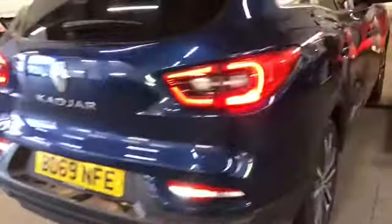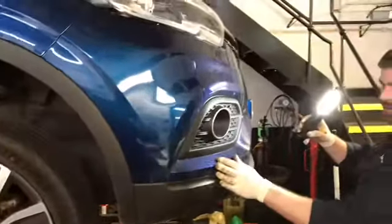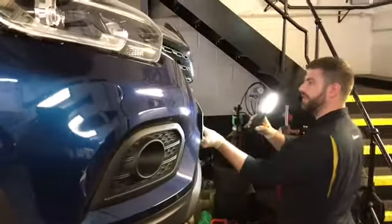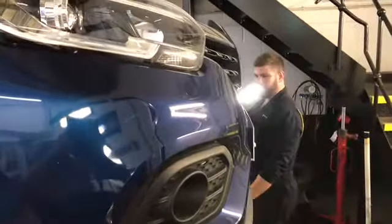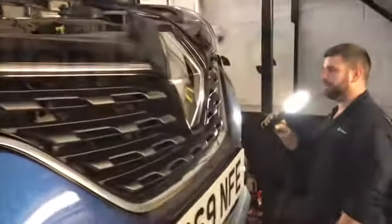All good. That's the light check complete. We should check the lights, make sure they're all secure, no damage to anything here, number plate security at the front. And check for any other damage as well, just to carry out any damage reports we need to around the vehicle.